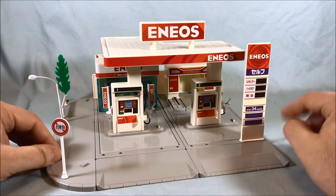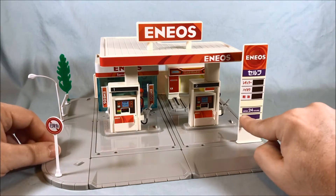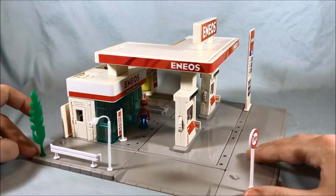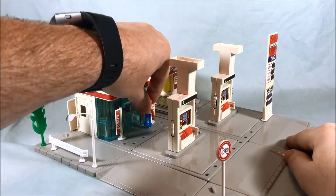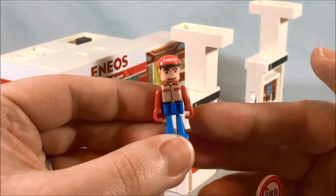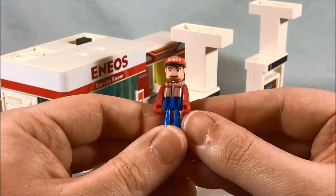So let's go ahead, get this out of the package and take a closer look. Here is the Ineos gas station. You can see there is the large sign out front that would tell you the various prices, but they're just black — I guess if you want to make up your own prices, or they didn't want to commit to any prices because that would date it. It does say 'open 24 hours.' Here's the little figure that comes with it — I love these little figures. They're kind of basic but I really like them. You can see he's got an Ineos cap and the arms can move forward and down and then bend 90 degrees — pretty much standard articulation for these little Tomica Town figures.